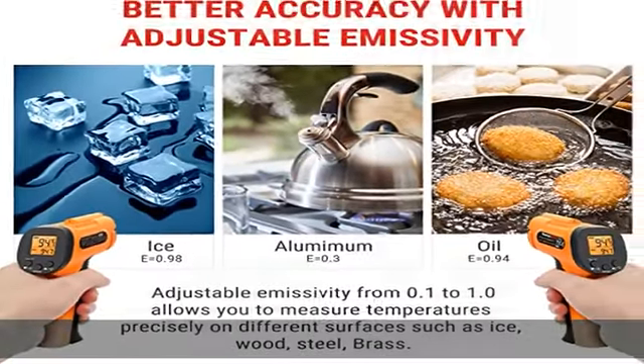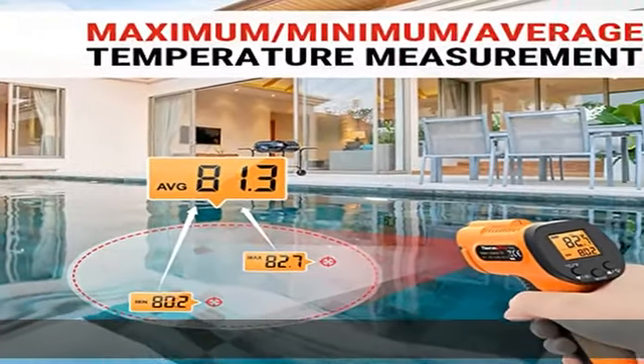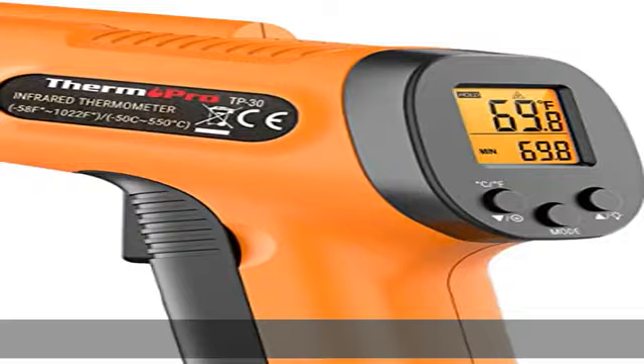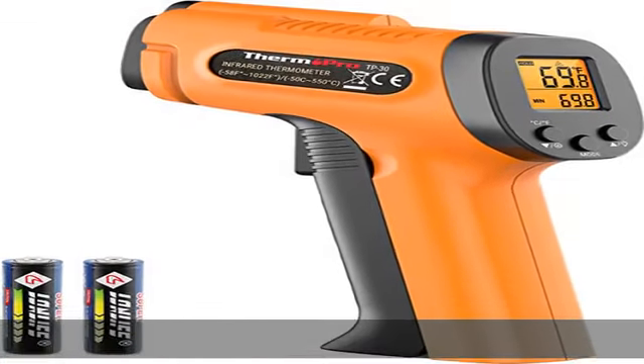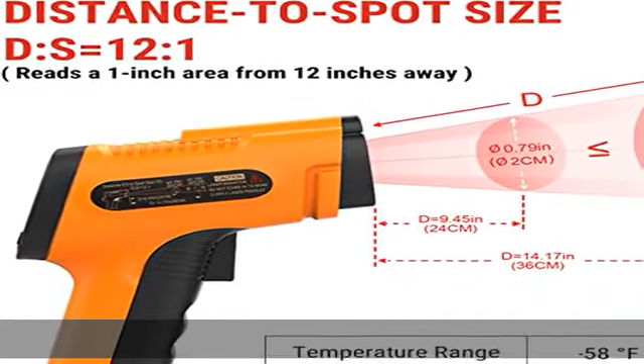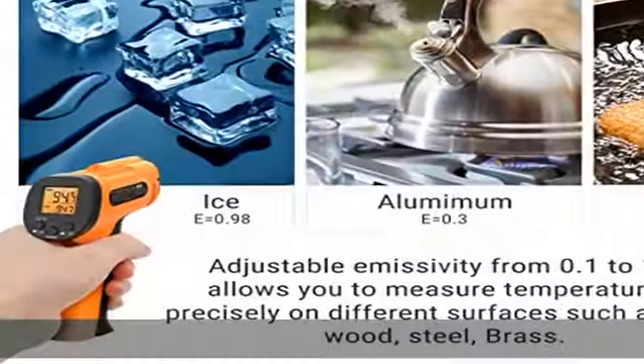This infrared temp gun thermometer can quickly provide temperature readings of any target, even at great distances. Wide temperature range for multiple uses — this pyrometer utilizes infrared technology to measure temperatures from -58°F to 1022°F (-50°C to 550°C).